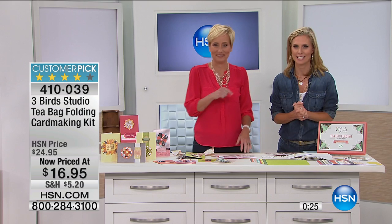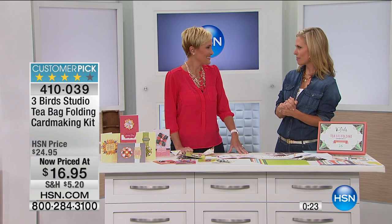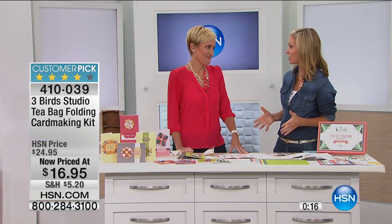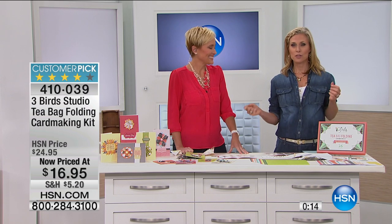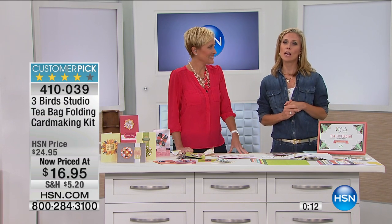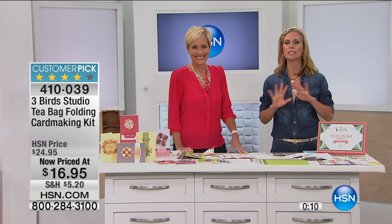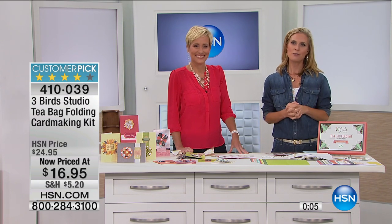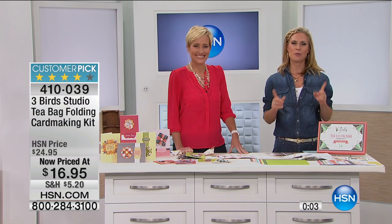It's a customer pick. We know this is value, and we know because it's Three Birds that you're getting quality and beauty. You can only get this here. So Leslie, you're coming back at 10 AM? I believe so. I've learned so much this morning — it's been fun. We are heading to a break, with more crafty ideas for you, and Shannon is coming back to you.